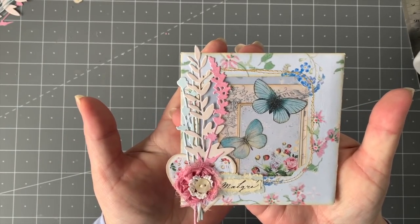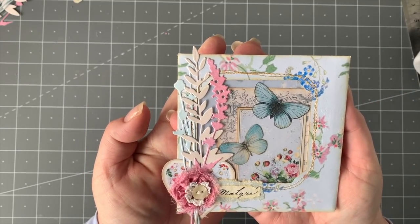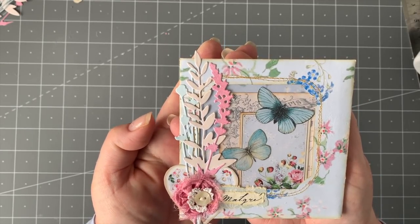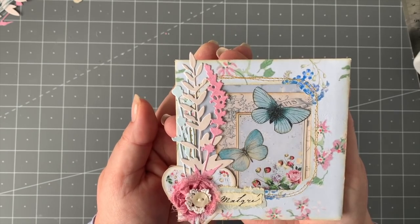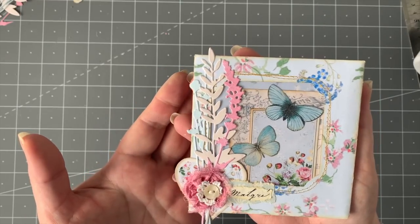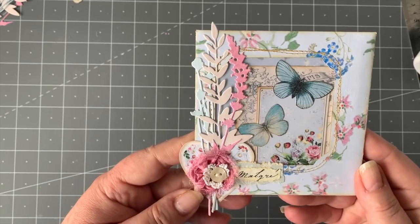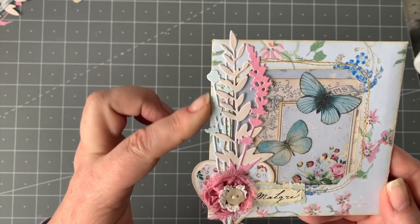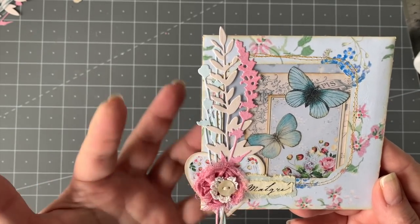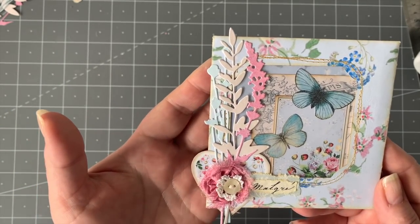We're into blues and pinks today and I love this kit that I am using. It is another one from Chapter 1 and they do have some beautiful kits — well, all their kits are beautiful. I've combined a little bit of this and a little bit of that, and I'll get on to that in a minute with the various pages I've used. We've got beautiful pinks, lovely blues, creams — very vintage, botanical — but I've also brought a bit of a French theme into this as well.